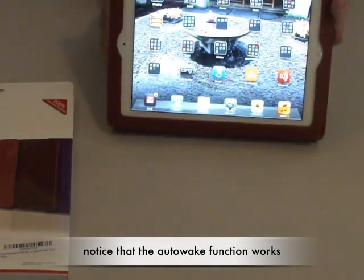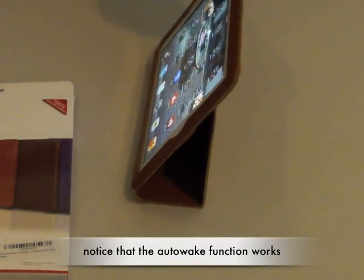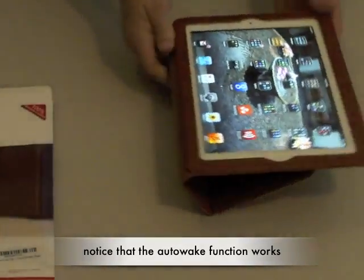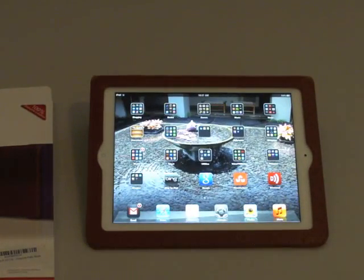It can prop up and make a nice stand. You can look at it that way, or it'll tilt down in this position in case you want a different angle. So that's the case.